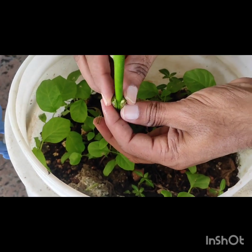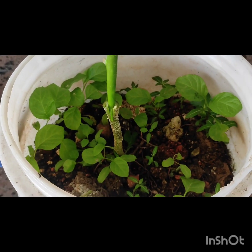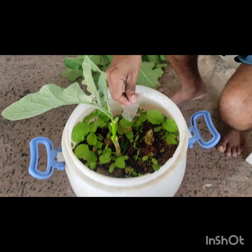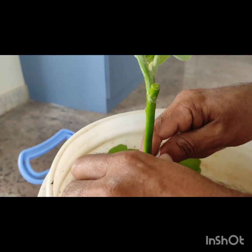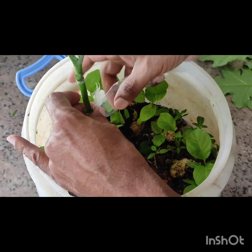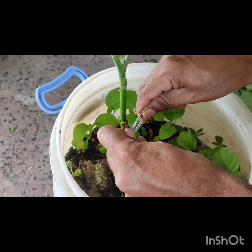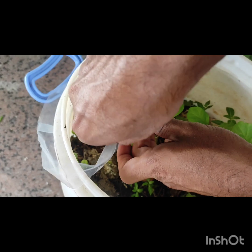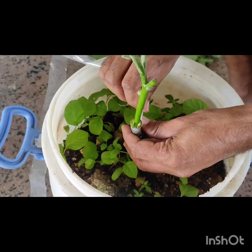This is the first part of the dish. This is plastic. We will cut the plastic tape. We will cut the tape.